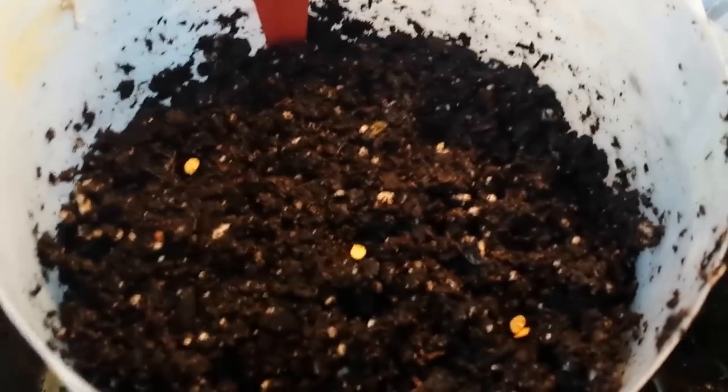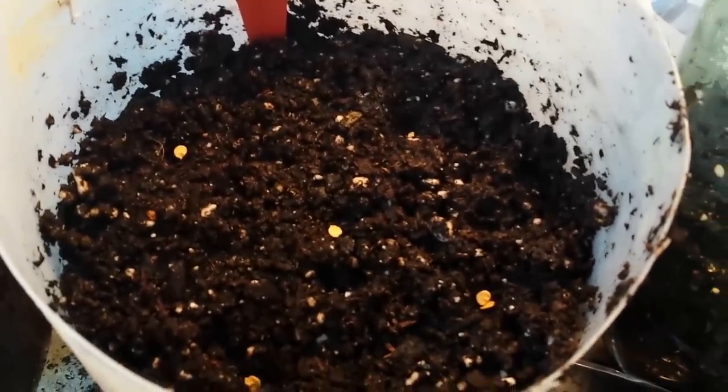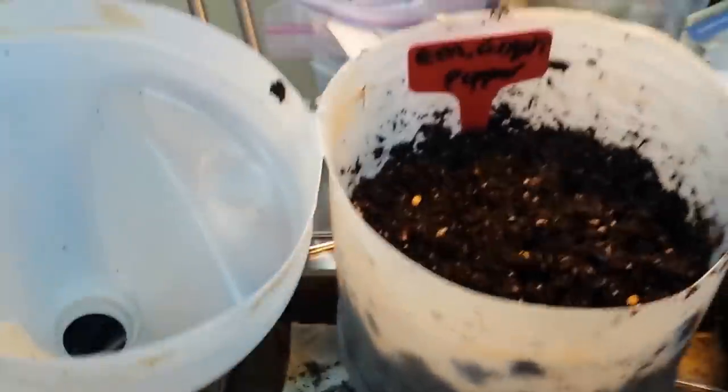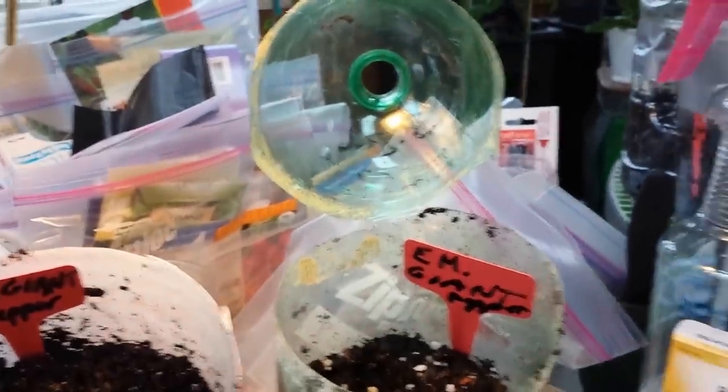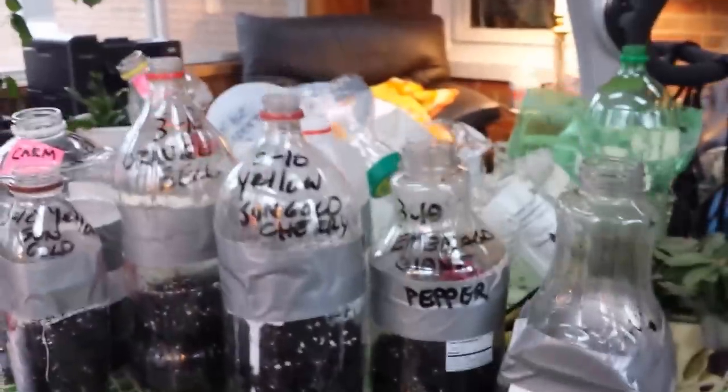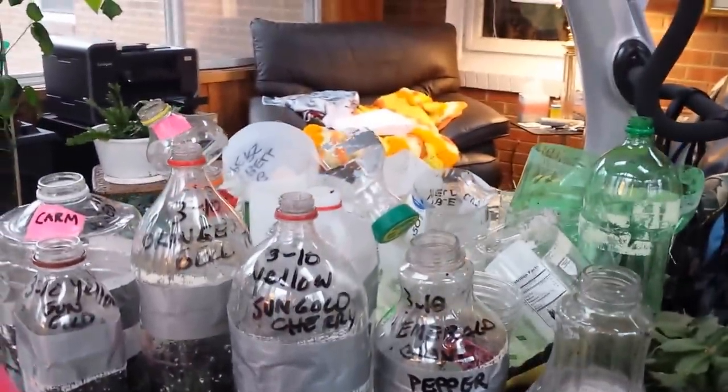Right now I'm going to show you peppers, but they're identical to tomatoes. The first container is what looks like a gallon of vinegar container — I love these, they're really easy to work with, and this is probably the third year on this one. The second is a two-liter soda container. I have a mishmash of everything because I don't buy plastic containers, so I have friends and family saving them for me.